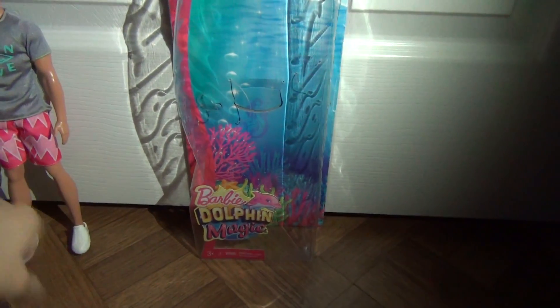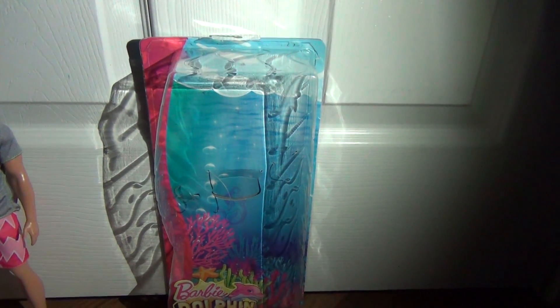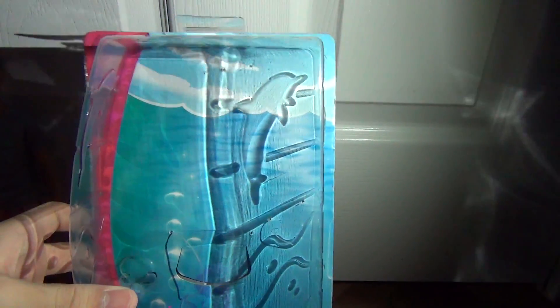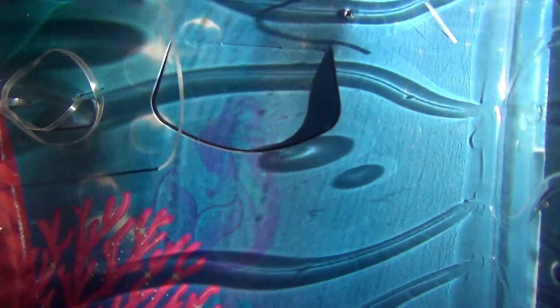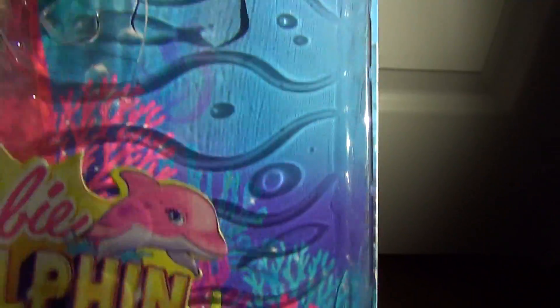So I'm going to start off with the packaging. Apparently Barbie Dolphin Magic is the next movie coming out — I'm not sure if it's out yet — but I love the packaging. The plastic part has dolphins, and it looks like the ocean on the side, which is so cool. All over the sides. For the cardboard, it has an ocean. You can see the sky as well, all the coral, and you can see a mermaid right there. It kind of looks like Ariel — just pointing that out.